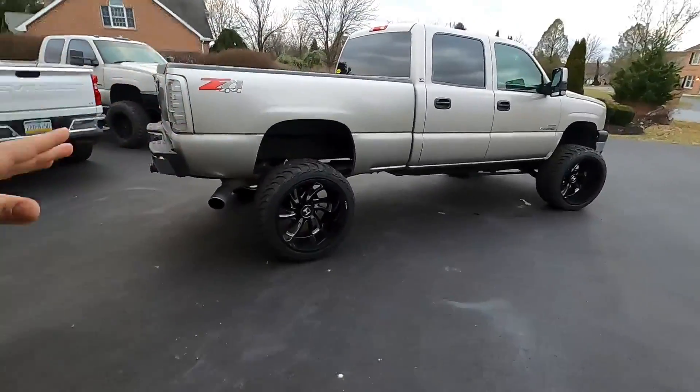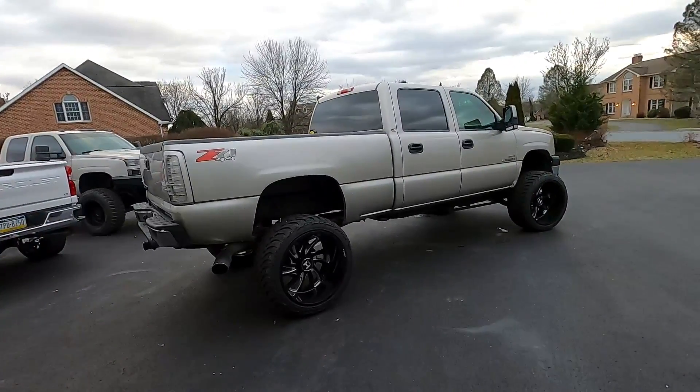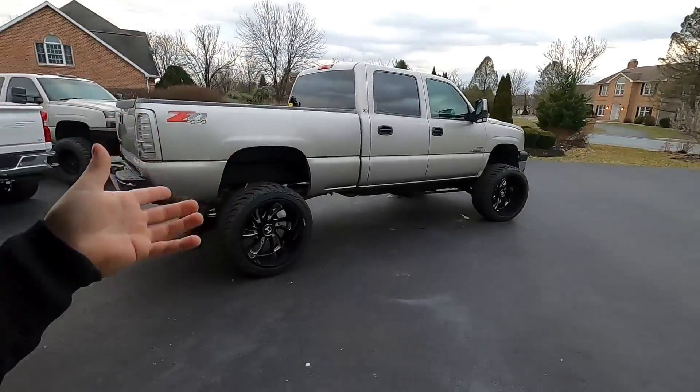Now, if you happen to be new to the channel and you just found this video, this is my giveaway truck — my 2007 LBZ Duramax that I'm building up. At the end of February I will be picking a winner. I'm going to touch on this truck in the intro because we are talking about giveaways. Let's get into this upload right now.